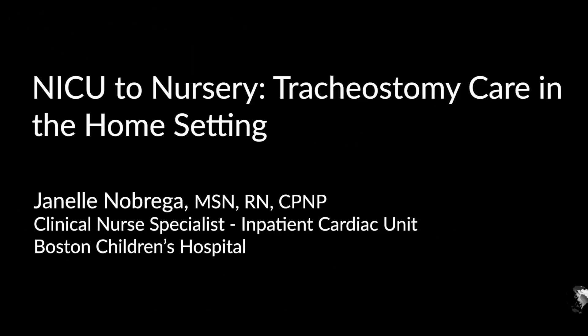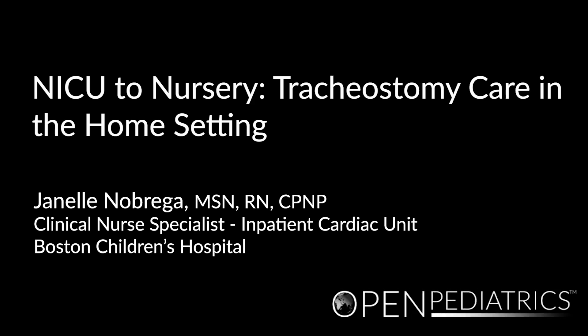NICU to Nursery: Tracheostomy Care in the Home Setting, by Janelle Nobrega.